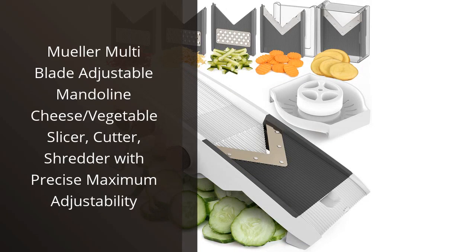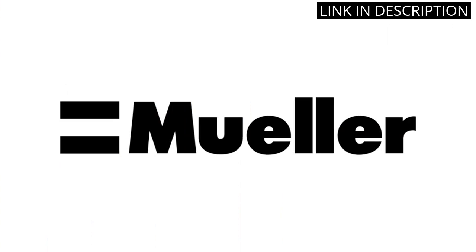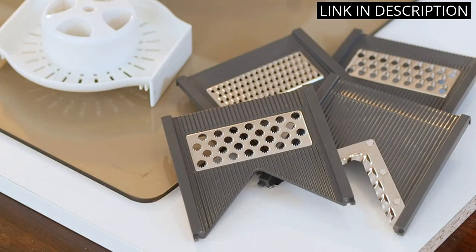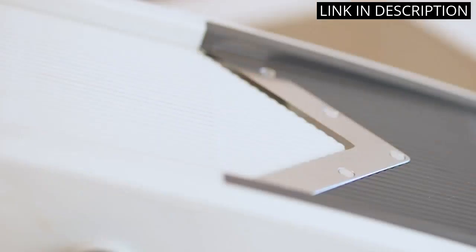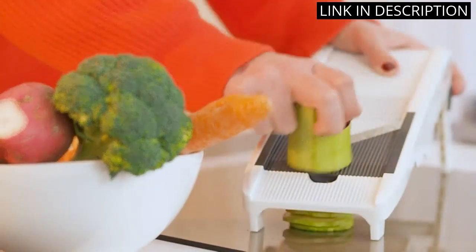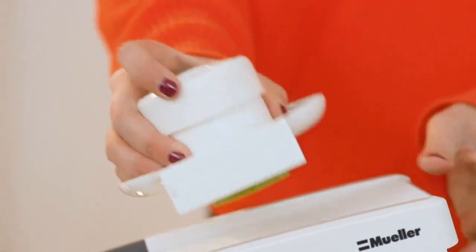I recently purchased the Muller Multi-Blade Adjustable Mandolin Cheese and Vegetables Slicer and I am blown away by its performance. The maximum adjustability allows me to slice vegetables and cheese to my desired thickness, making meal preparation a breeze. The multiple blades make shredding and cutting an effortless task, and the compact size makes storage easy. I highly recommend this product to anyone looking for a top-notch mandolin slicer.